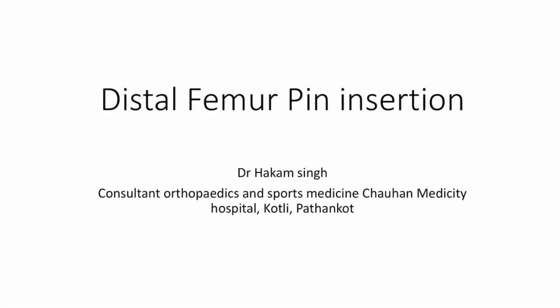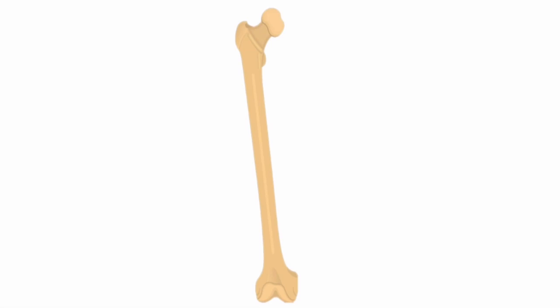Hello friends, welcome to my channel. Today we are going to see how to put the distal femur traction pin. Normally we use it in shaft femur fractures, subtrochanteric fractures, or femur fractures.